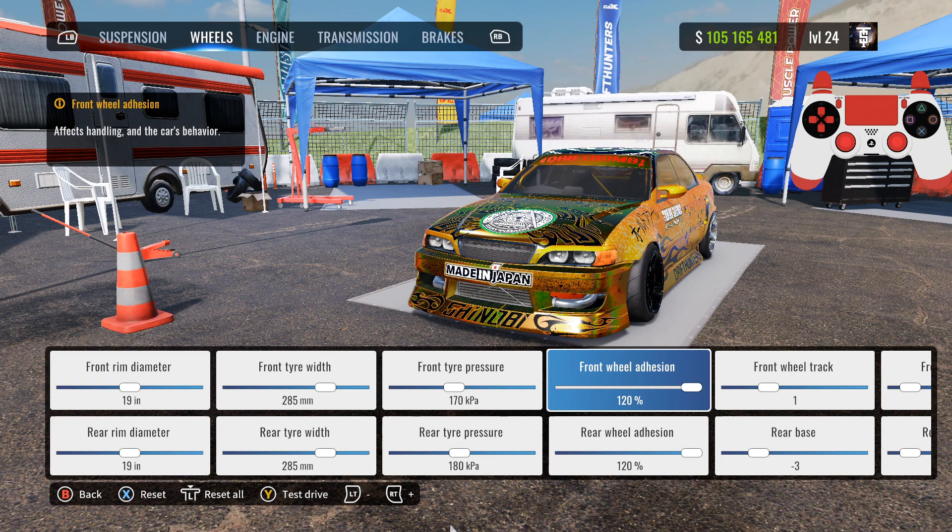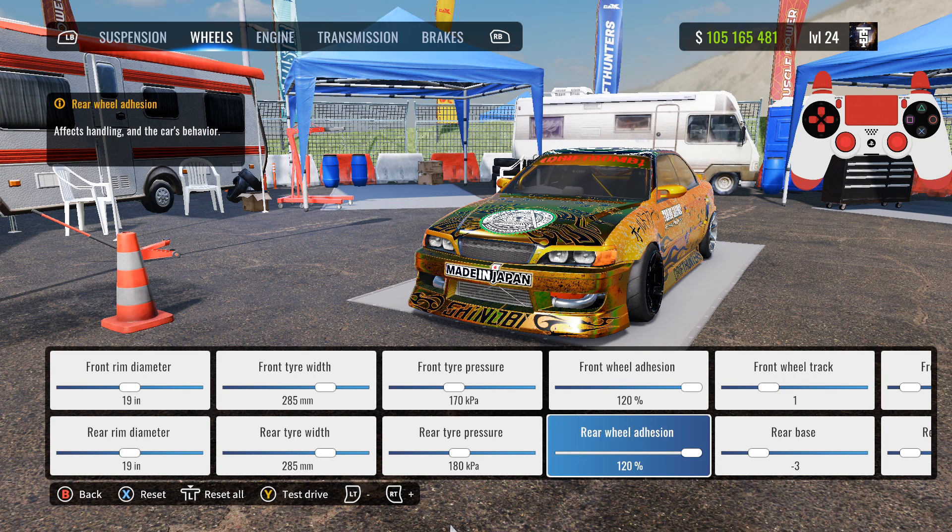Front and rear wheel adhesion: 120. I've heard that my tunes work on 190 — I don't know if that's true or not, but if that's your thing go ahead and use 100 or 90.